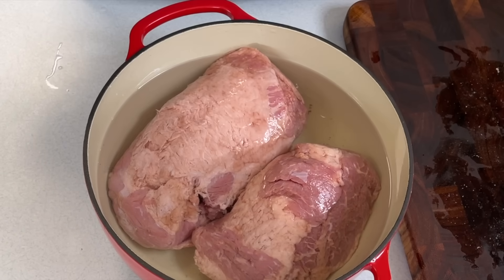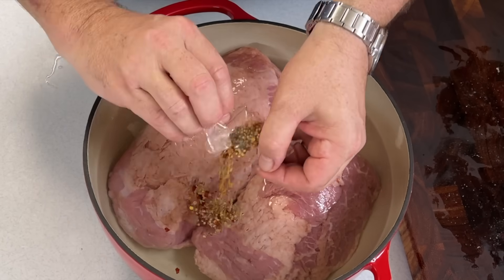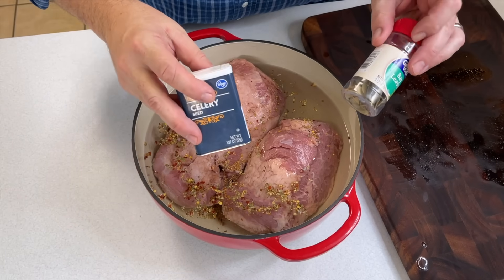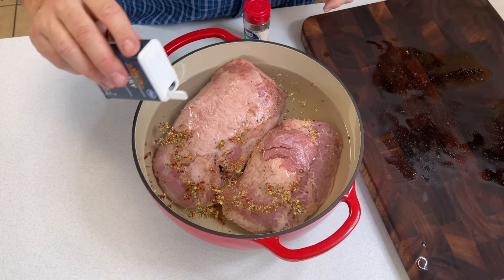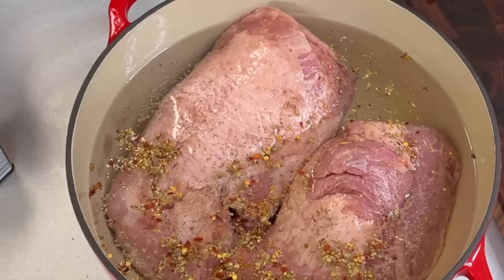As with any recipe, you can go ahead and make some adjustments. I like to add a little bit of celery seed and a few more bay leaves just to take the flavor up a notch.